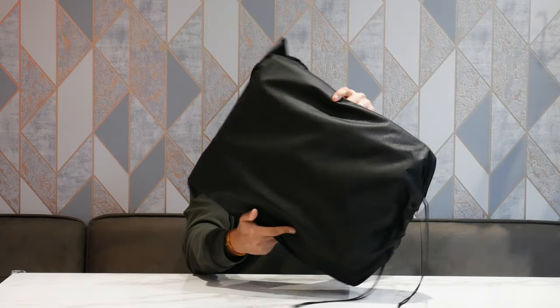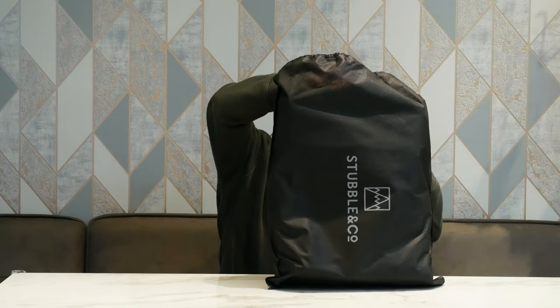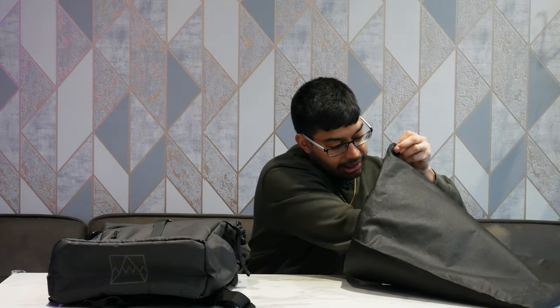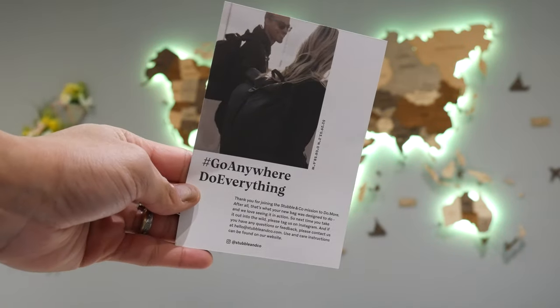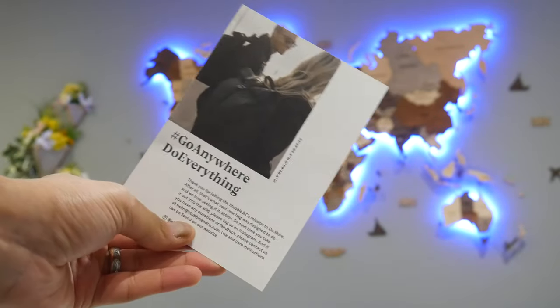So yeah, Stublin Co. — that's the name of the brand. When you get it delivered it actually comes in a recyclable, sustainable paper packaging which is really nice. But you actually get the bag in a nice little felt kind of zip lock bag as well, which is quite cool. You get the bag itself, your receipt, and a little Stublin Co. Instagram handle intro branding in there which introduces you to the brand.